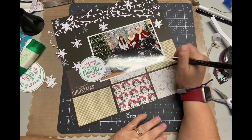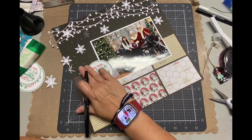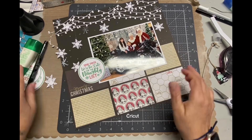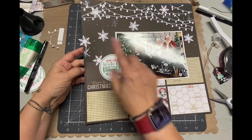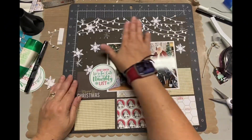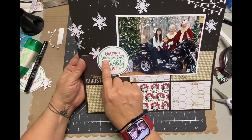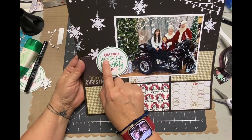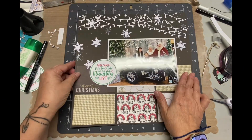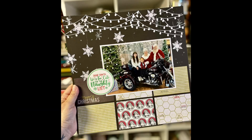Not a lot of journaling, just the year. But I think it turned out so cute — I hope you agree. If you do, give me a thumbs up. Make sure you hit subscribe and come back for one last project of my Merry Christmas in July 2024 series. Please make sure to hit that subscribe button and the notification bell so you'll be notified of all the videos. Merry Christmas in July! Thanks for watching. Bye.